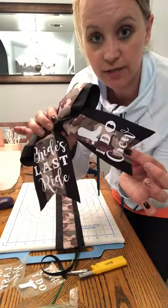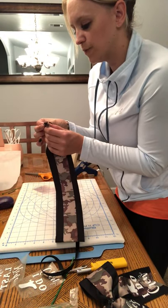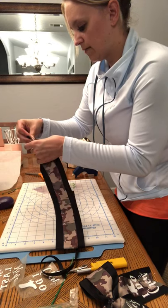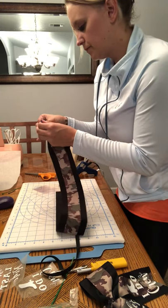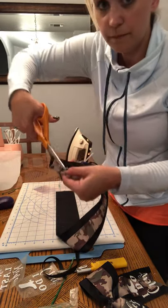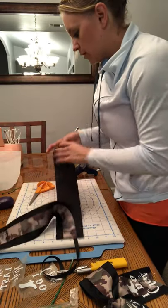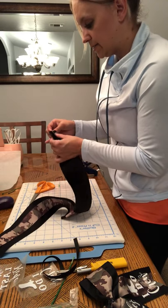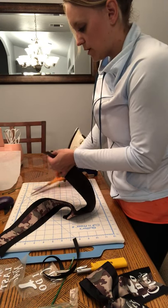Now we're going to make our notches on the bottom of the ribbon. Take your ribbon, fold it from the outside in, directly in half. It's really important that you get it exactly in half so that you have an even notch. Take your scissors, go from the corner at a diagonal — and it trims into a notch. Repeat that on the other side. If you want your notch going up versus down, you'll go from the bottom up on your notch from the outside.